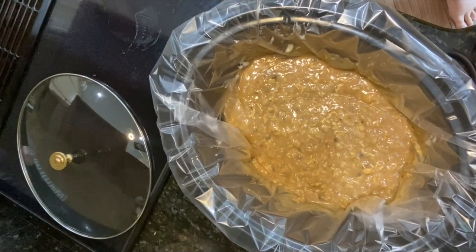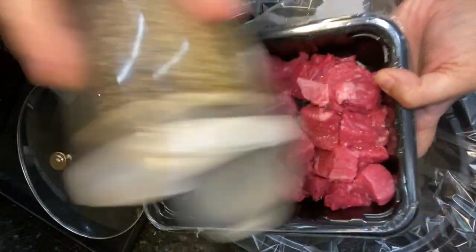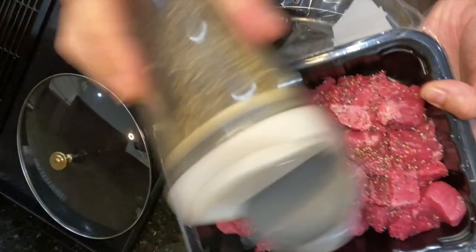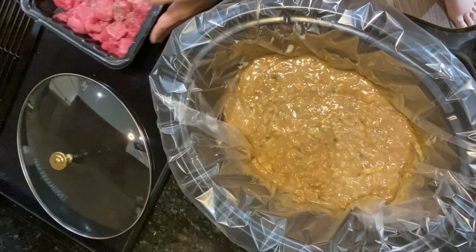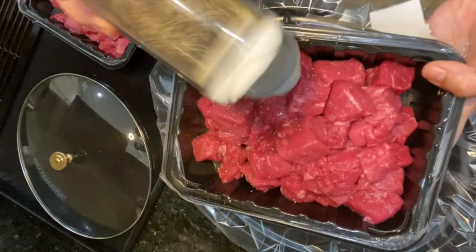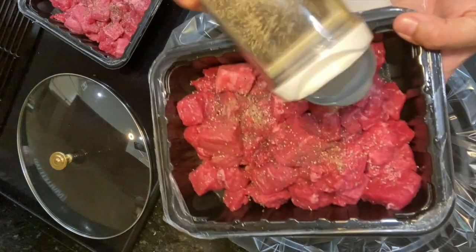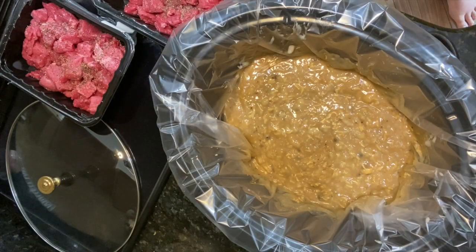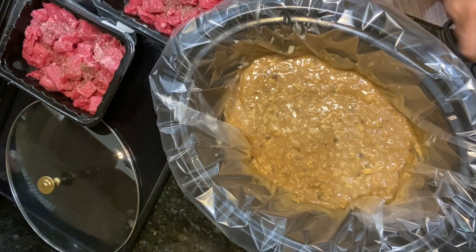I'm going to take my stew meat right here and nice and generously season it. I got three packets of stew meat, they're about a pound and a half each. I will have the recipe down below for you guys. Like I said, it's going to be just one packet of stew meat, but feel free to double or triple it if you have a larger family.